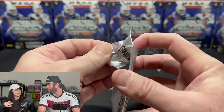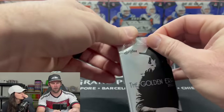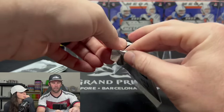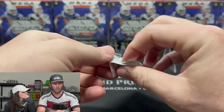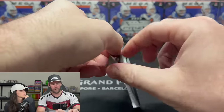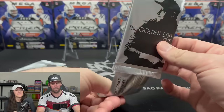We are ripping our first ever pack of Golden Era disc golf cards — these are nicely packaged. Let's figure out how to get into it... there we go, all right, here we go.